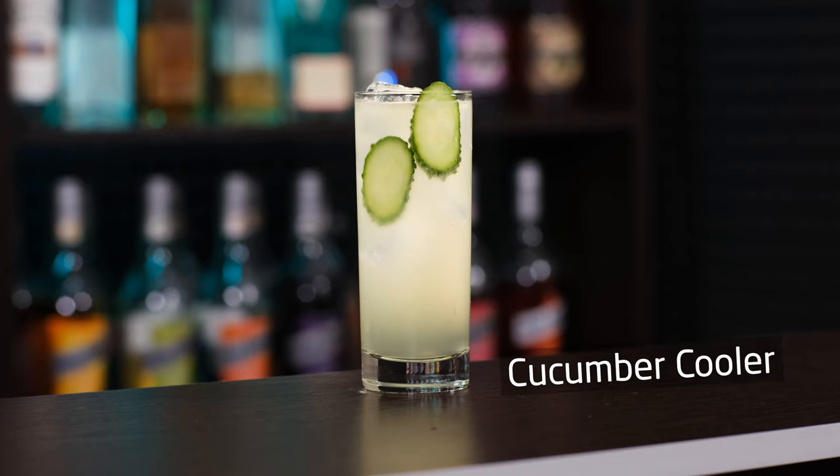Continuing the vegetable theme — Cucumber Cooler. Of course it is more of a summer cocktail, but summer is inside, in the heart of each of us. And also you don't have to drink outside — it's usually warm indoors all year round. If it's not, comment below and I'll think of something.